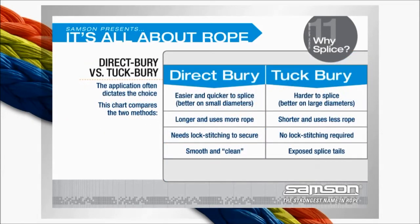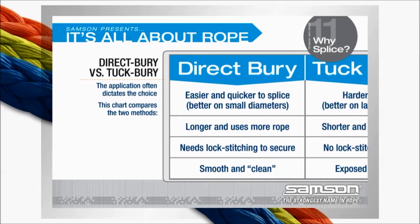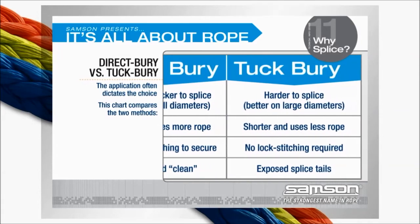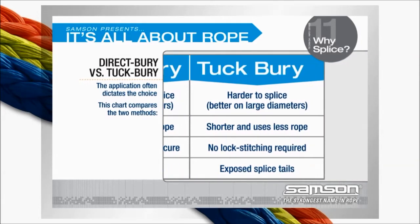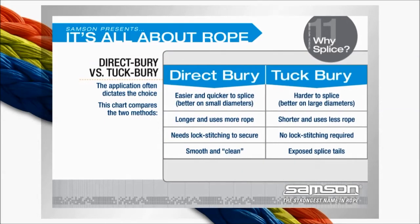This chart compares the two methods. The direct bury splice is easier and quicker to splice and is better on small diameter ropes. When the diameter gets larger, the tuck bury method, although more complex, is a much better solution. When the application dictates that the splice be shorter, the tuck bury method is indicated — it also takes less rope to perform than the direct bury method.